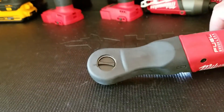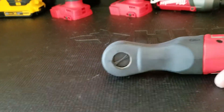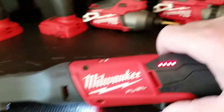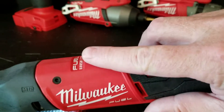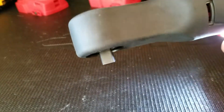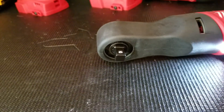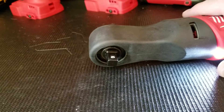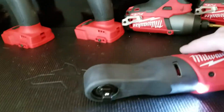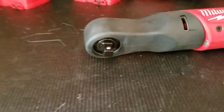It's brushless too, and it tells you the battery level right there — really neat, really well thought out. The weight is a little on it, but then again so is an air powered tool or a lot of other things. It's really only noticeable if you're only used to using a regular ratchet.